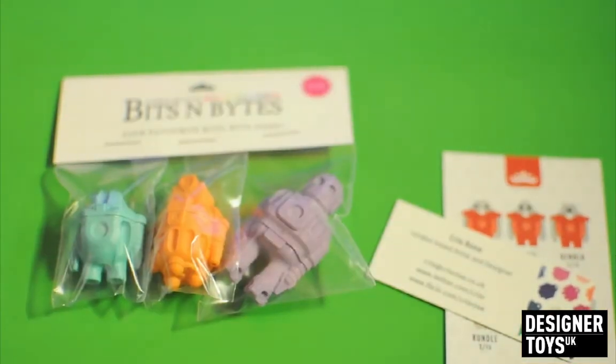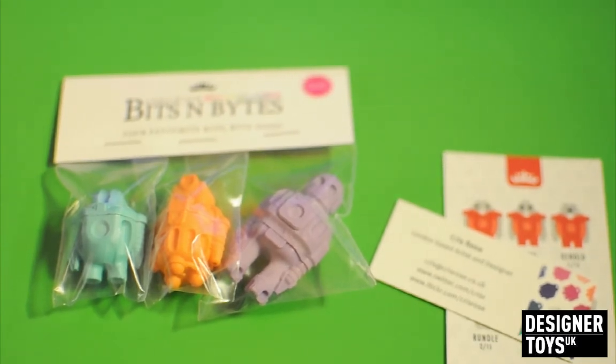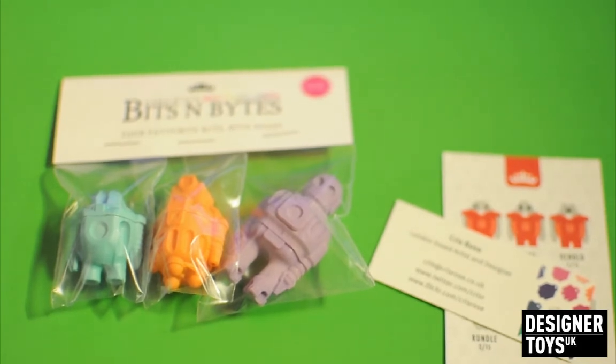Greetings YouTubers! Today I'm going to be reviewing Chris R's Bits and Bites, 1:24th scale — they're about 1 to 2 inches. These were kindly donated by him, so a massive thank you. The link to the store where you can buy yourself some of these is at the bottom of the video, and his Flickr page is Chris Ross, and you can follow him on Twitter at Chris R.